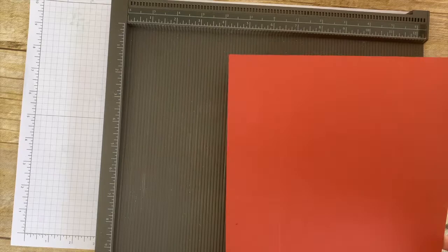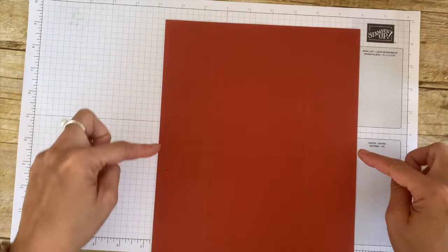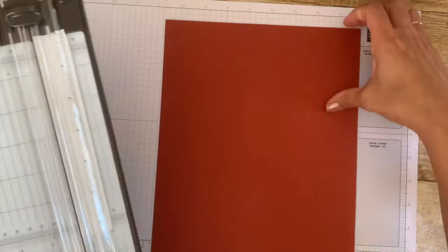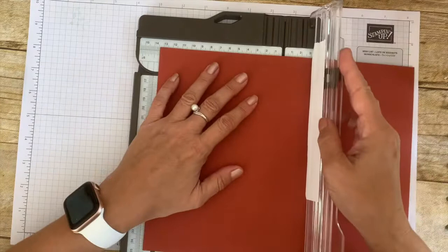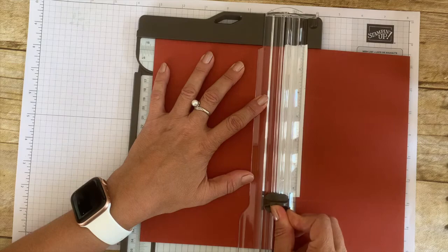Now you've created those longer rectangles. For this fold we don't need those two, so you can go ahead and cut them. I recommend using your trimmer to make straight edges. Position it at five and a half and cut to the score line — I try not to go all the way and finish it with snips.